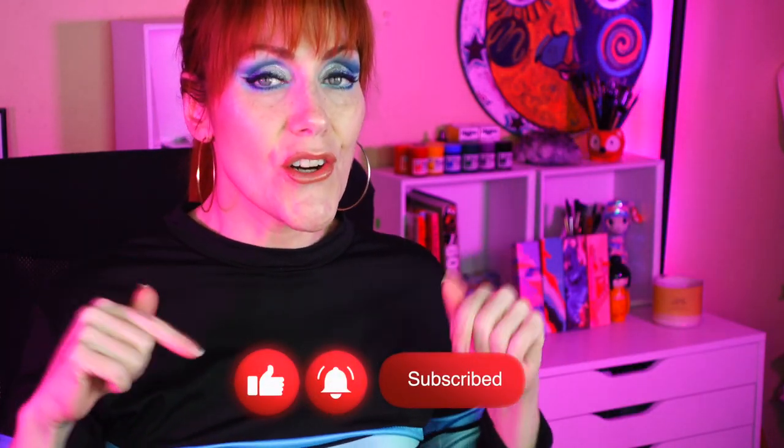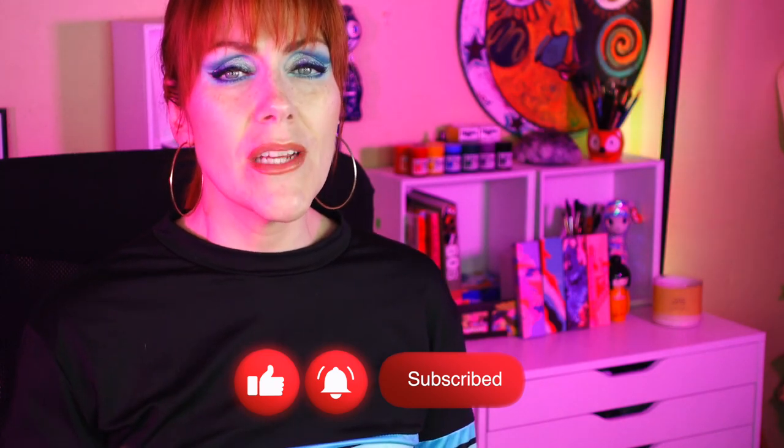If you are new here, hello! My name is Jane. I'm a fine artist who also loves makeup — specifically eyeshadows and really colorful eyeshadows and colorful things. If that sounds like fun for you, go ahead and click that subscribe button and make sure the bell notification is turned on so you know whenever I upload.